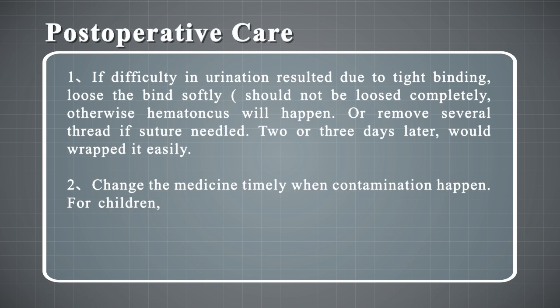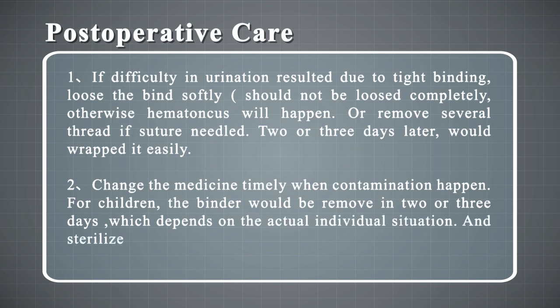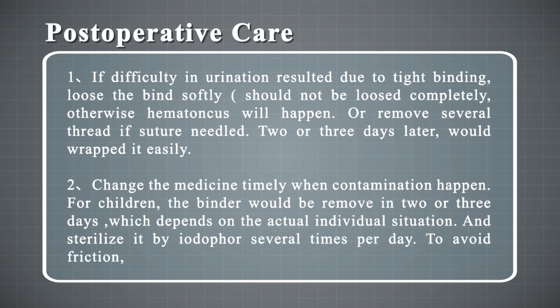2. Change the dressing promptly when contamination occurs. For children, the binder would be removed in 2 or 3 days depending on the actual individual situation, and sterilize with iodophor several times per day. To avoid friction, wrap softly.